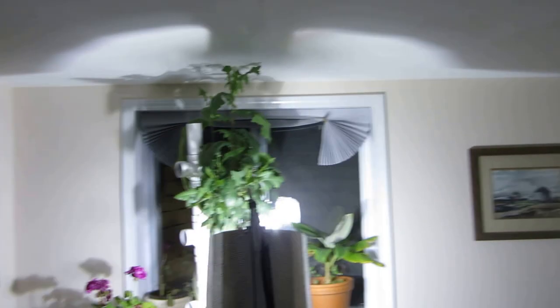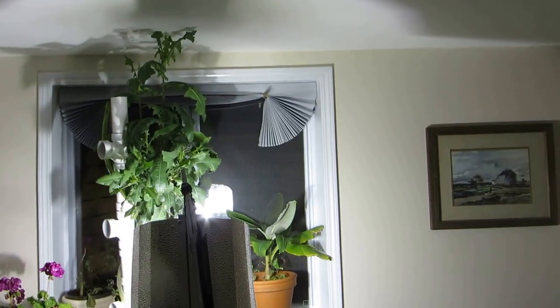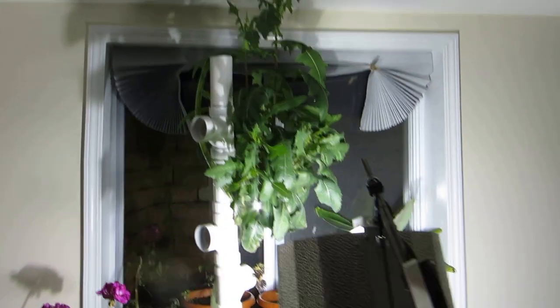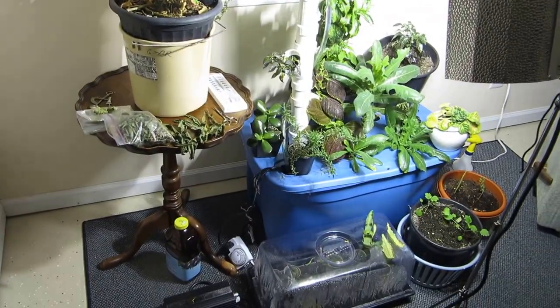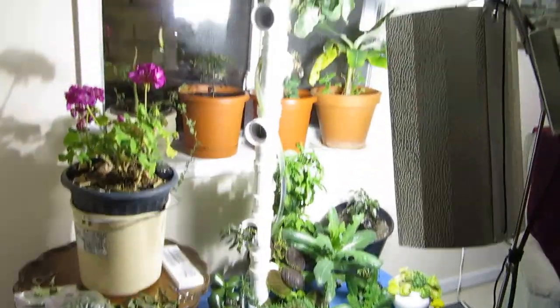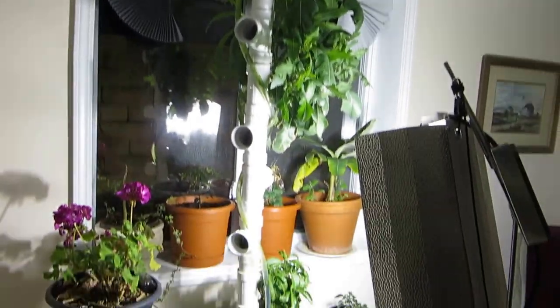Hello YouTube, I'd like to introduce you to my indoor basement garden. It's kind of an assortment of things — a hydroponic system is the main thing I've got going here, but there's also a lot of potted things.